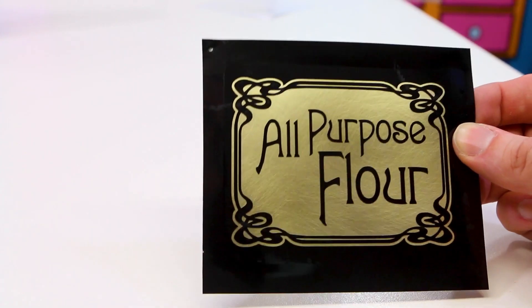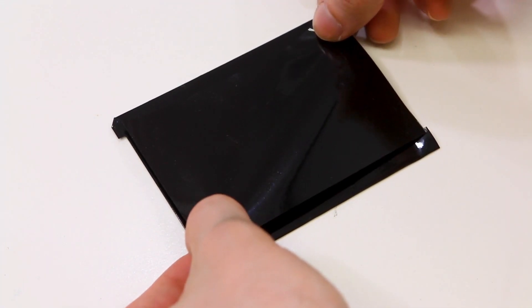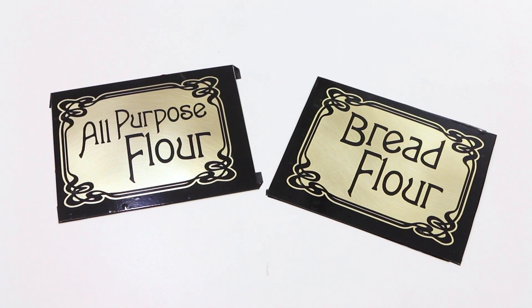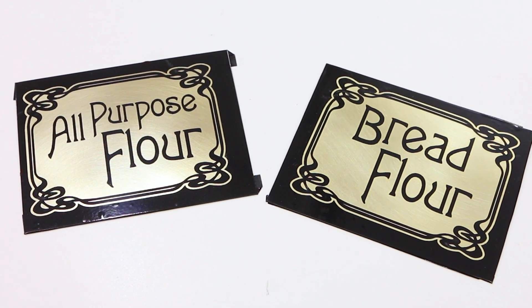I left myself a little bit of an overhang so I can fold it around the edges to protect them. Then I just cover up the back with a piece of scrap vinyl. Basically, the only parts that you want not covered are the parts of the label that you want recessed — anything else you want vinyl on. Oh man, I am already excited about how these are going to look. These are so much better than those boring labels.